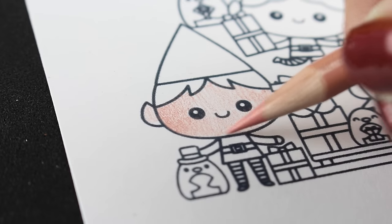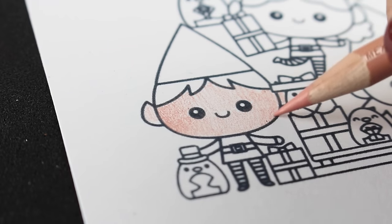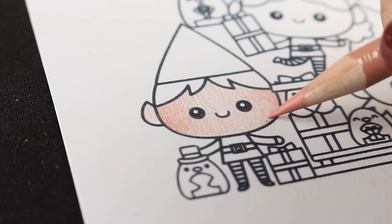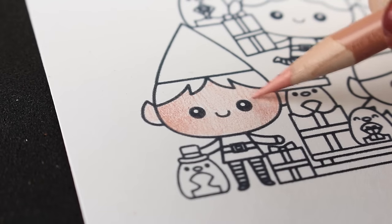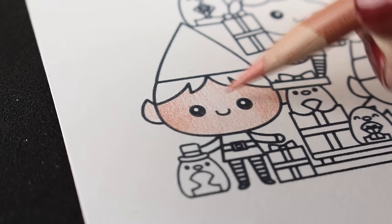This is the Neenah 80 pound cardstock that I normally use for my Copics and it works great for this too. When I'm doing my fine art illustrations I often use a really nice bristol that has a little more tooth to it — it's a little softer and takes the color even better than this — but this works great for cards.